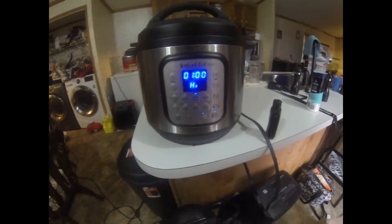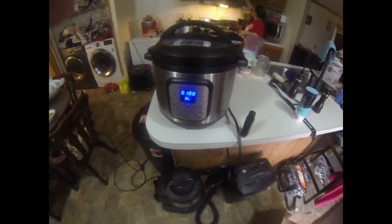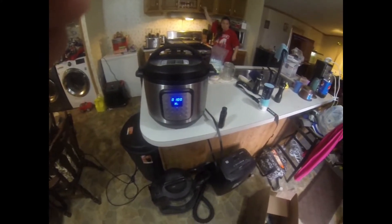Put the lid on and set it on high for about four hours. If you want to let it slow cook on low, put that on for about six hours.